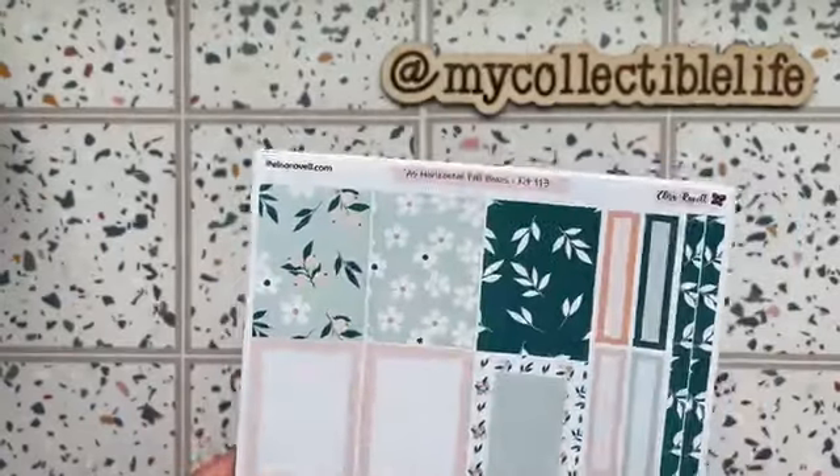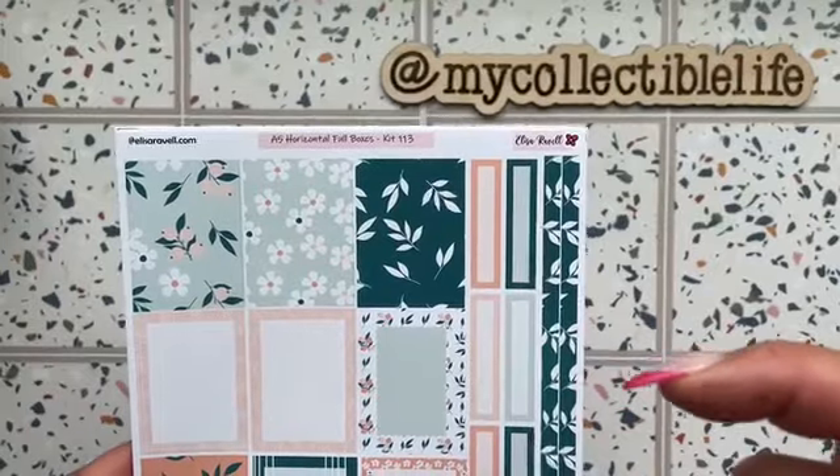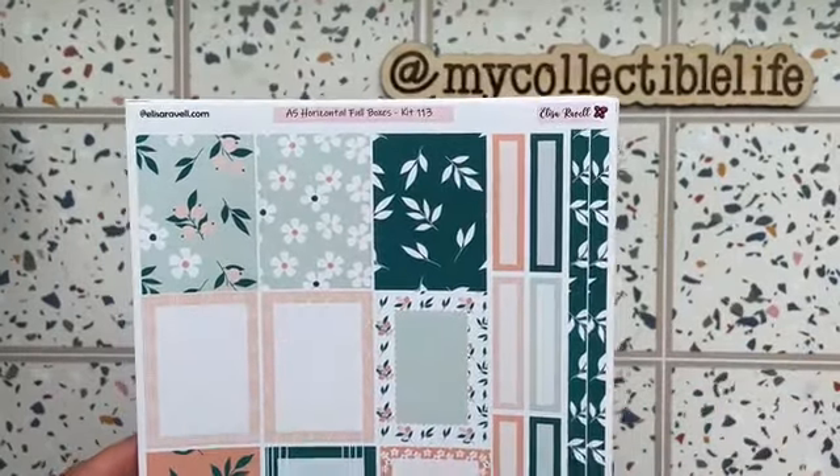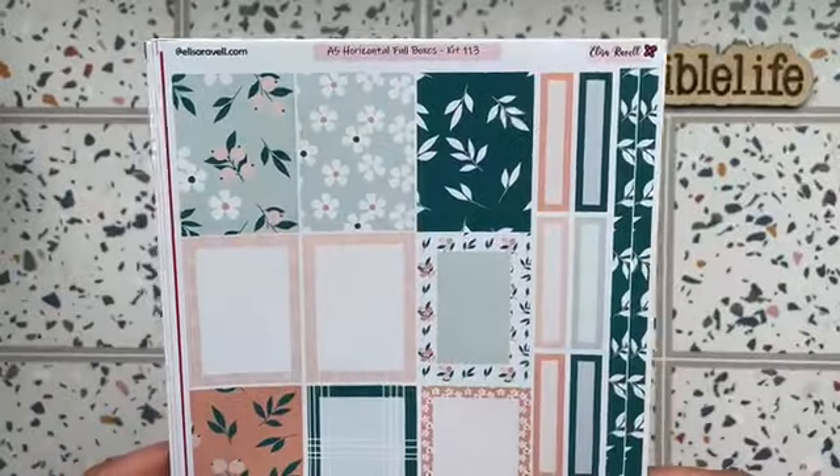A lot of these are kits coming into the shop. I'll attach all her information in the description box below, including my discount code which gives you 20% off your purchase.